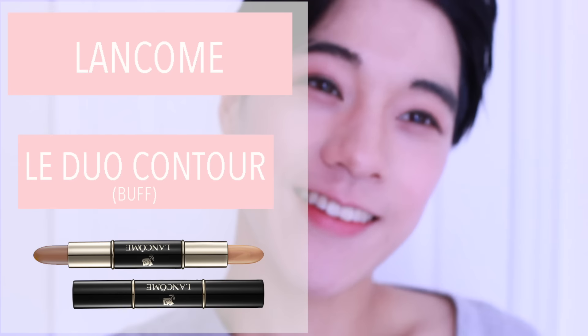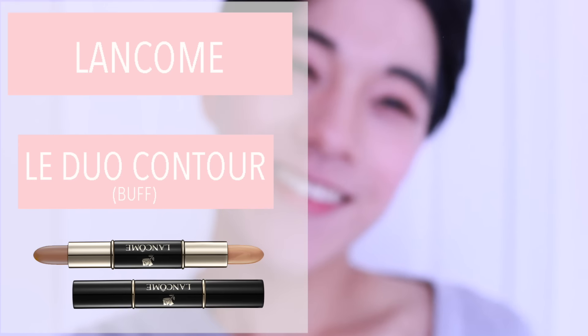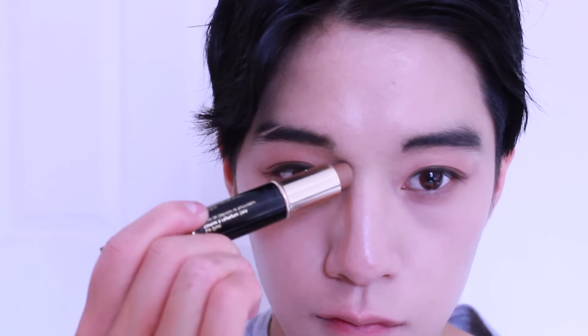Using Lancome Le Dua Contour, I simply draw two lines from my nose all the way up to the edge of my eyebrows and blend it upwards in an upward motion with a beauty blender.